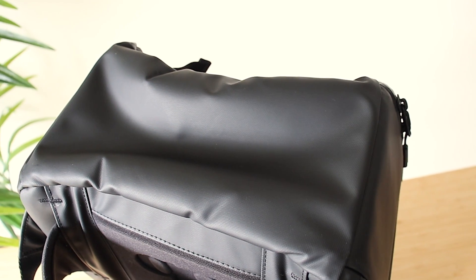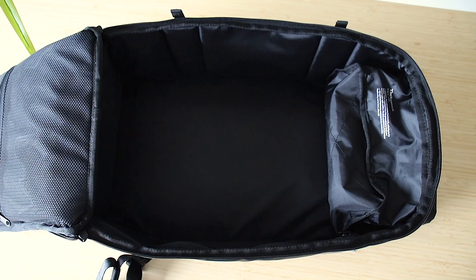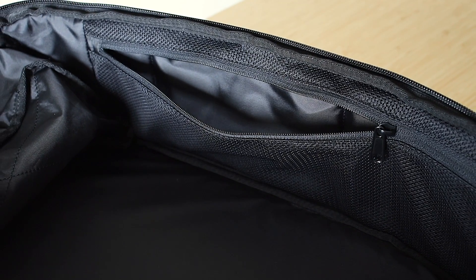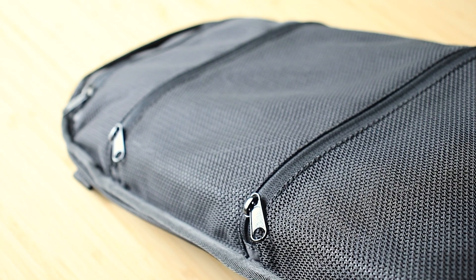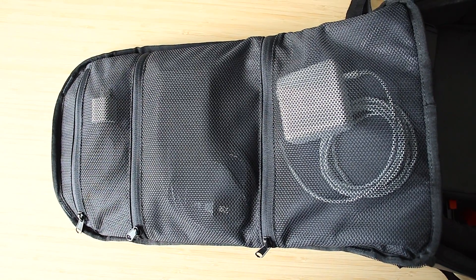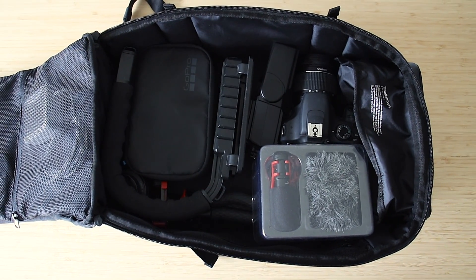There's nothing too special about the bottom, but something to note — there is no padding on the bottom, so be careful putting the bag down especially if you have the laptop inside, as there isn't a large gap between the laptop and the ground. On the inside there's a large compartment lined with polyester for storing all your camera gear, a side compartment for other items, and on the flap there are three separate compartments — small, medium, and large — for chargers, snacks, or things you don't want moving around. 26 liters is big enough to fit everything you need.